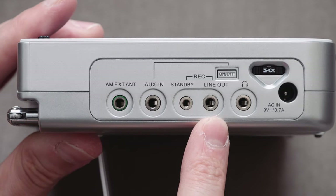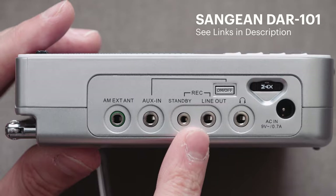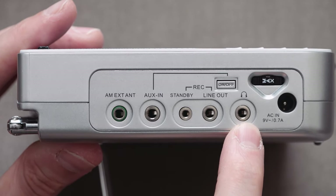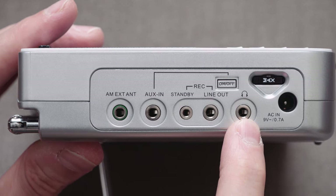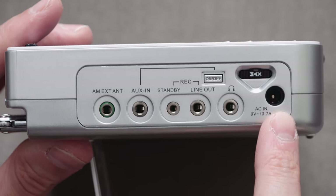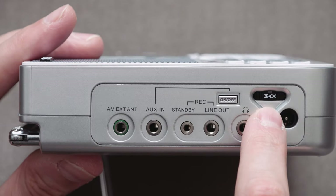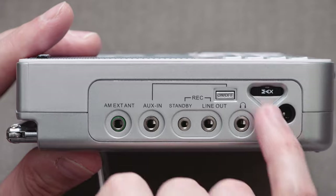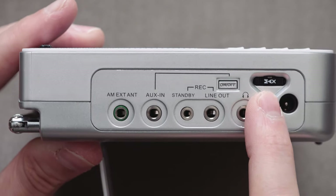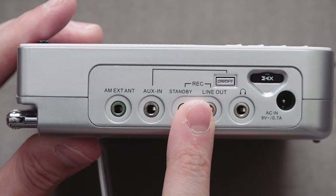Here we have our standard earphone socket — stereo output — so you can feed the unit out into a recorder or another device. Here's our AC in, 9 volts. This unit comes with a non-switch mode power supply to keep the input clean. And there is our RF gain rotary dial — just an analog rotary dial to reduce noise on AM. I think you want to keep that set to max most of the time. That on-off switch enables the auxiliary in — it disables the radio functions and enables the auxiliary in.